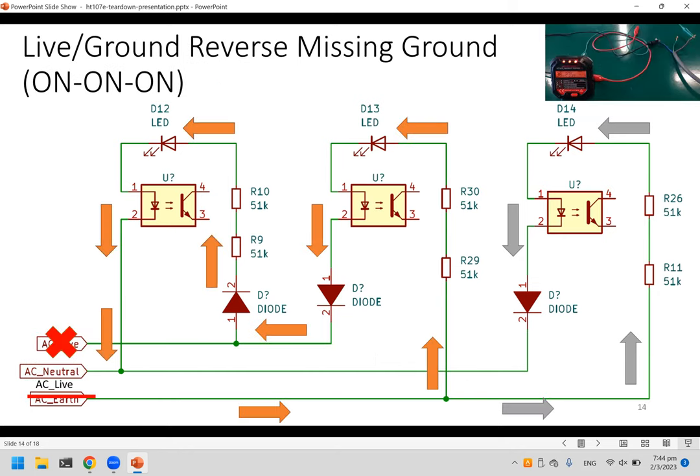For live-or-ground reverse with missing ground, live is taking the place of earth, so current flows through all LEDs. However, the first and second LEDs are noticeably dimmer than the third. This is because current is flowing across two sets of resistors in those circuits, resulting in slightly lower current.